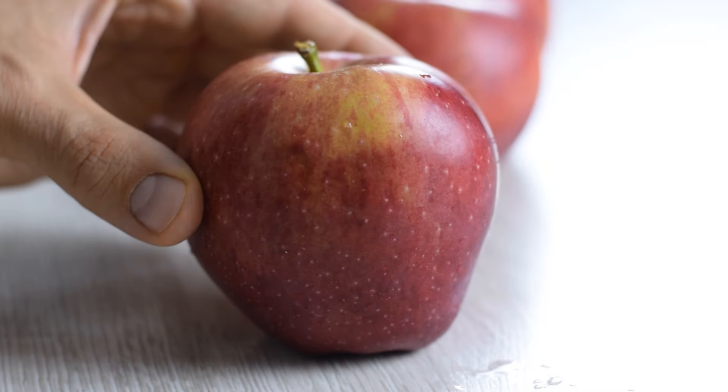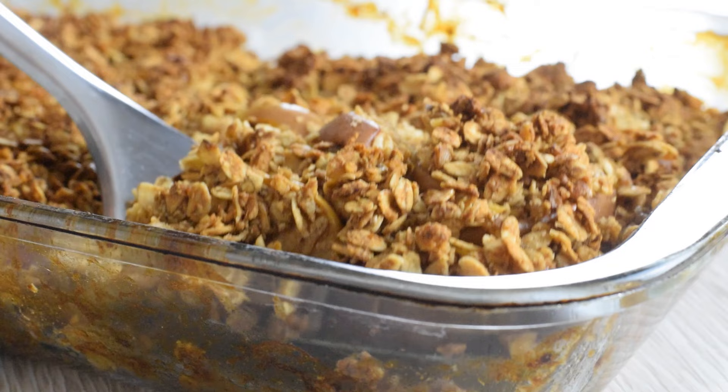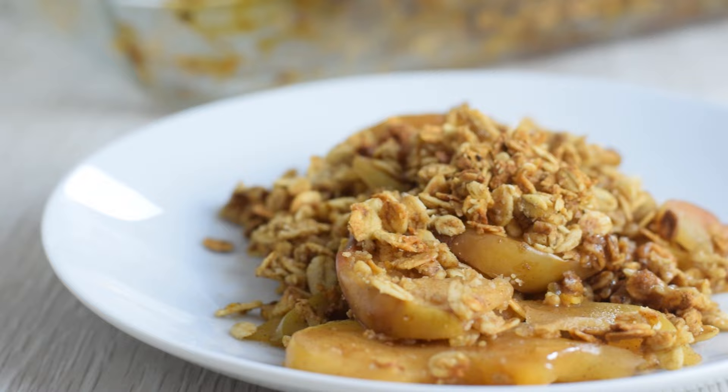It's apple season, so it's the perfect time to make this delicious apple crisp. It's comforting, cozy, and packed with wholesome ingredients everyone will love. If making an apple pie from scratch is a lot of work for you, you should definitely try making this apple crisp with oats.